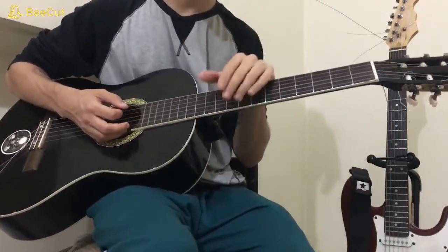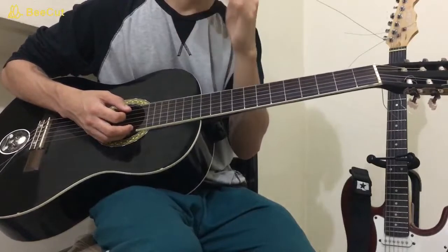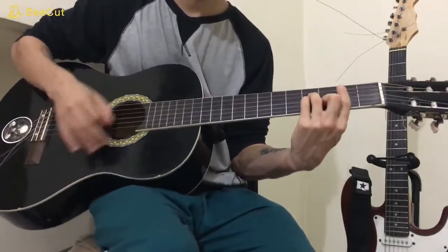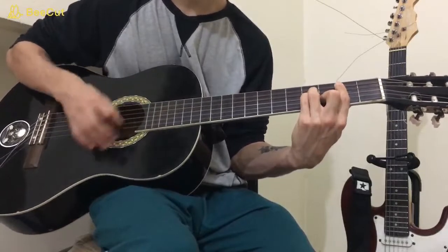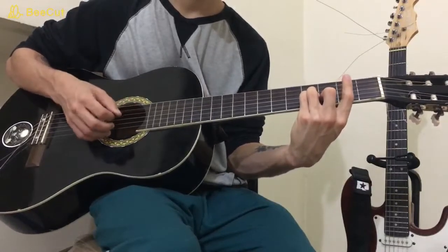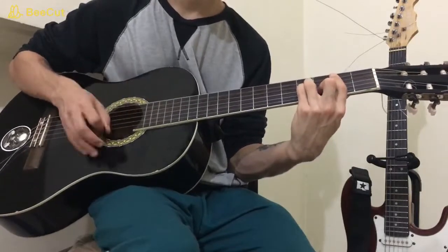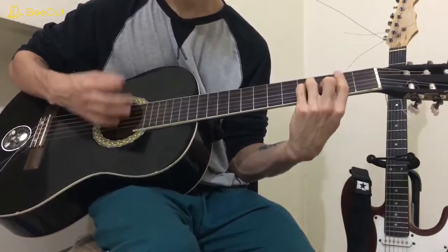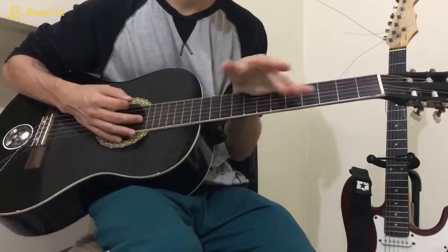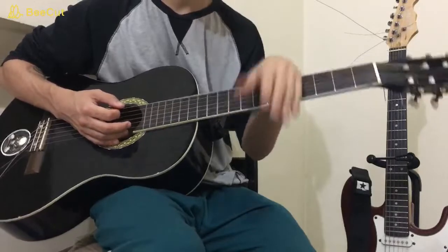For the intro — this doesn't happen on the studio version, it happens on a live version I was using to learn the song. Jay is playing the B minor, and while he's playing, he's removing his first finger and playing that A string open. Then he's putting his first finger back again to give this motion. That's kind of like an intro you can use if you're only playing this song by yourself, because on the studio version the guitar doesn't come right away when you start the song.